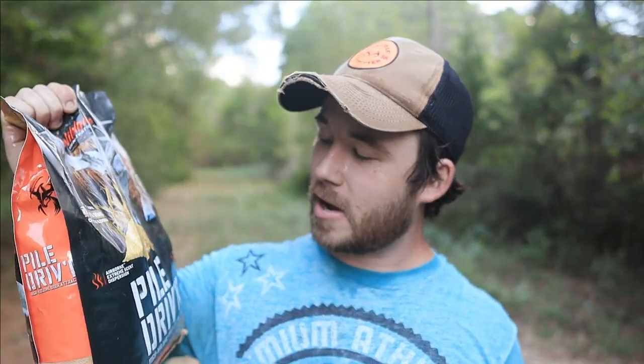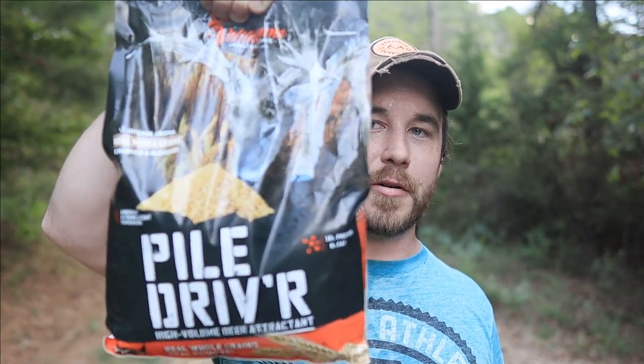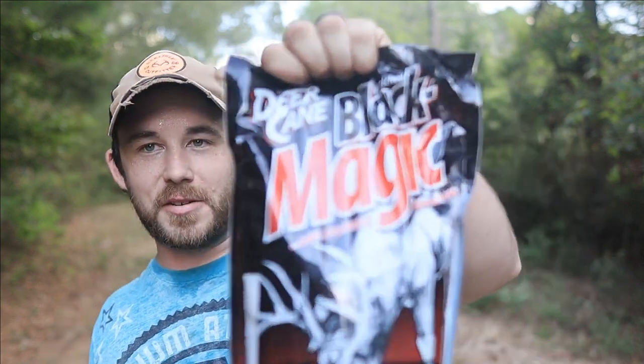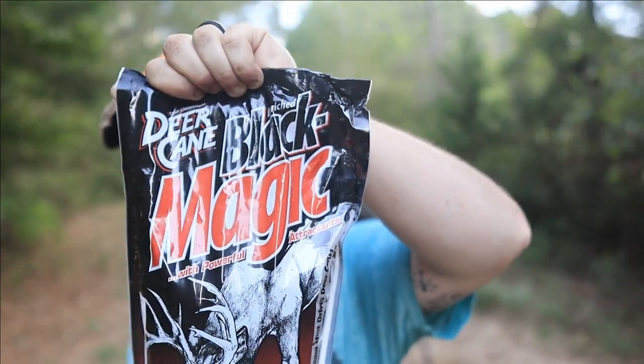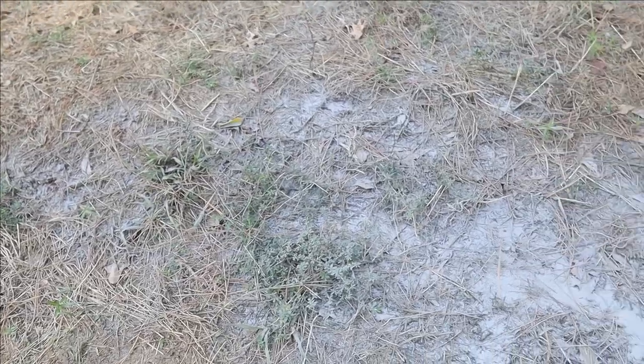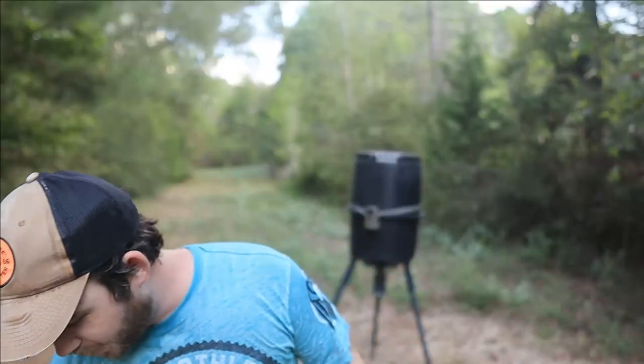Welcome back to the channel — it's another week and we're doing some more bait reviews for deer hunting. This time we've got Pile Driver by Wild Game Innovations, and some Deer Cane Black Magic — the black magic version, not the regular deer cane we had last time. This is the powdered mix.